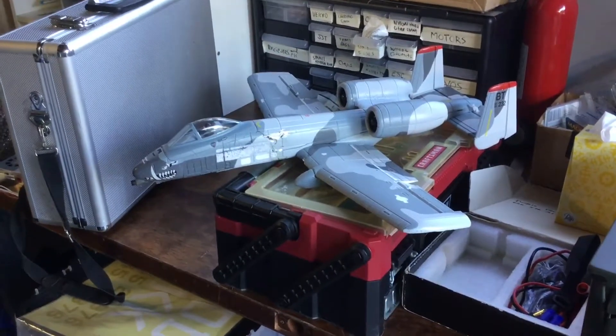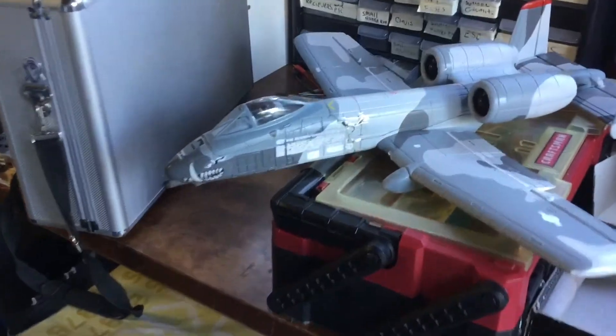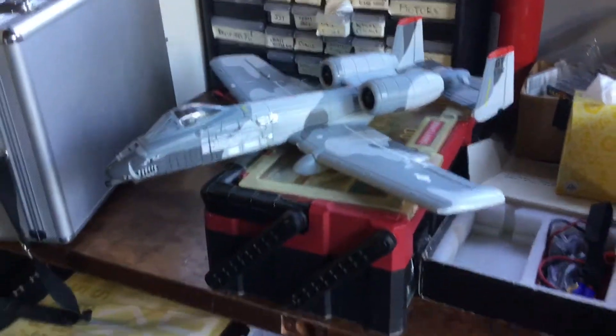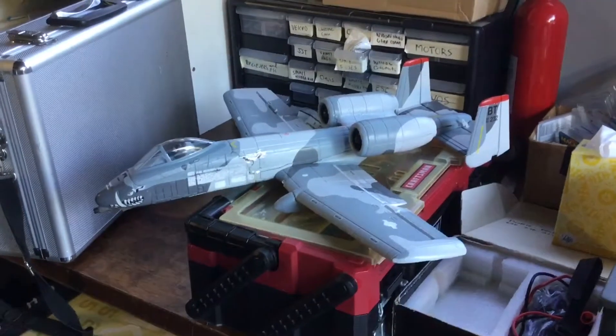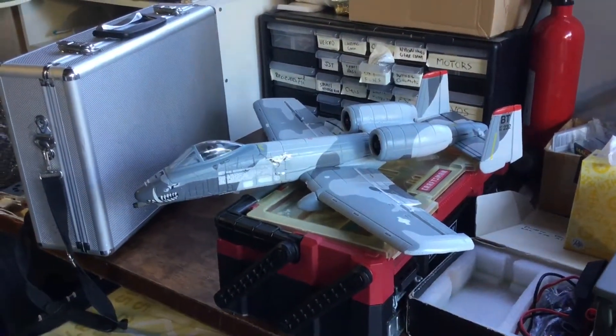Here's my Horizon Hobby A10 Warthog. As you can see, it's been crashed many times — it's getting real beat up. So what we're gonna do is we're gonna first sand this and then we are gonna refinish it.